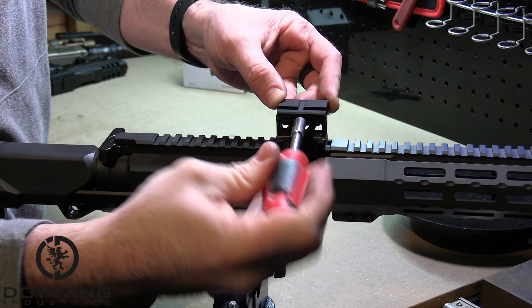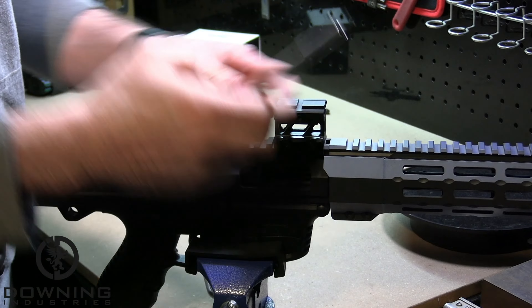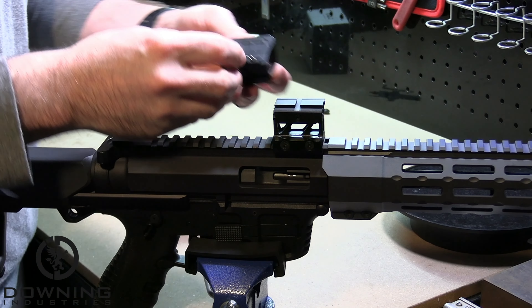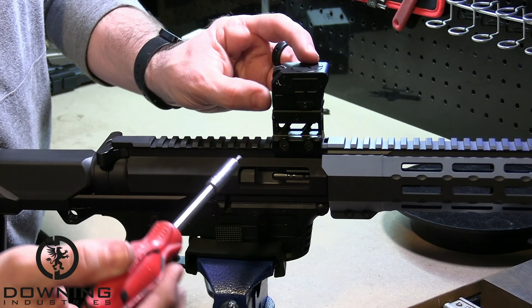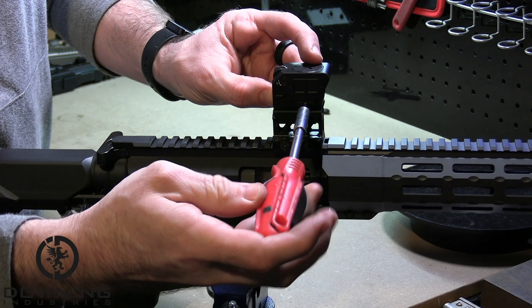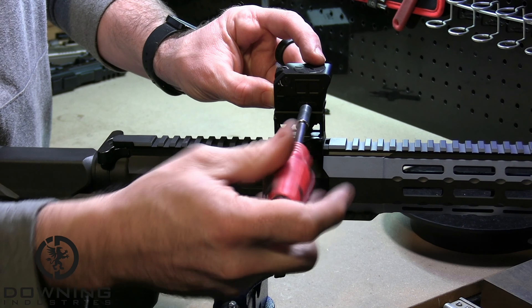Last but not least, we have our 1913 mount or Picatinny mount. This is usually used with a riser most of the time; however, you can mount it directly to your rail or specifically your receiver if you so wish. Press forward on the optic whenever you are mounting it to ensure you maintain zero while you are firing.